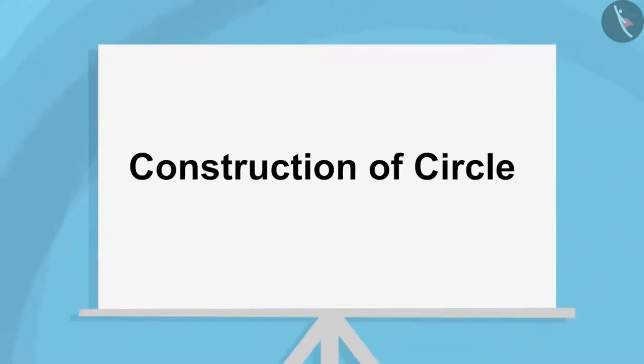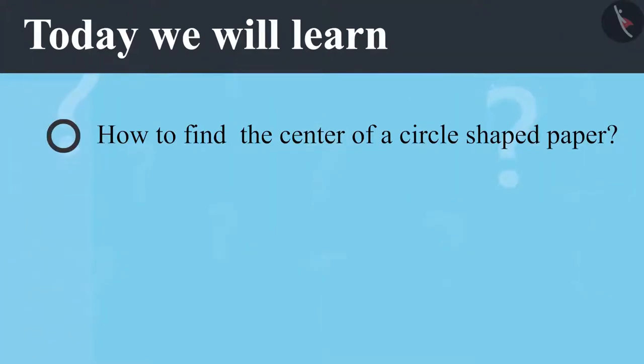Construction of Circle, Part 2. Today we will learn how to find the center of a circle shaped paper.